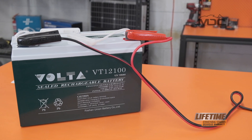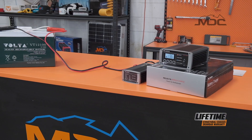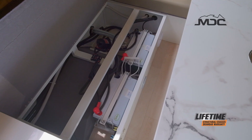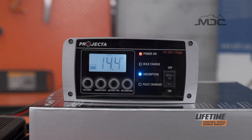So remember that folks: if you've run your batteries down to nothing and you can't get the charger to start charging, switch your projector charger to supply. That will get the charger bringing the battery up in voltage and then you can switch it back to normal. Remember to turn the setting back to AGM — if you've got the standard batteries in an MDC camper or caravan, they are AGM, so the charge setting on your charger must be AGM.